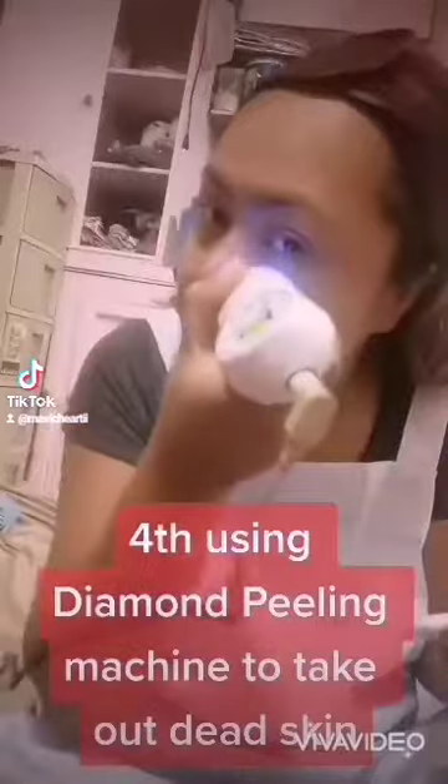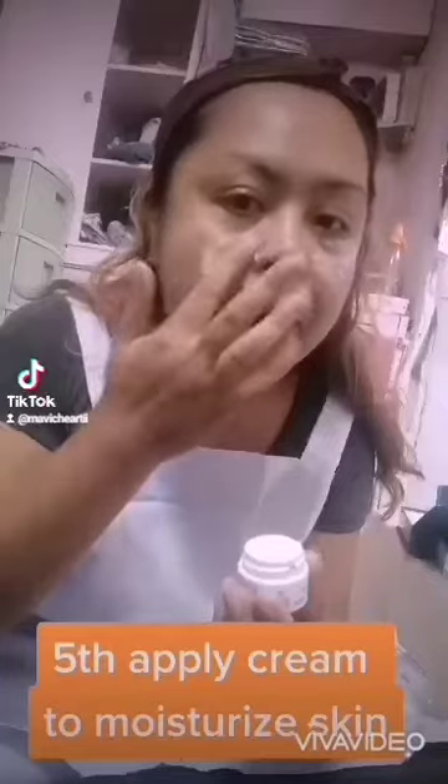Fourth, using a diamond peeling machine to take out dead skin. Fifth, apply cream to moisturize the skin.